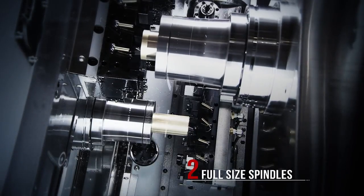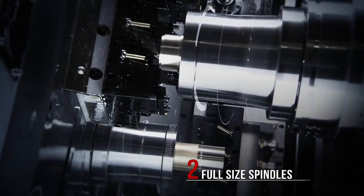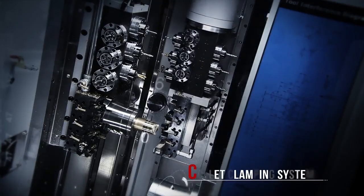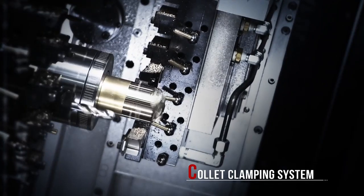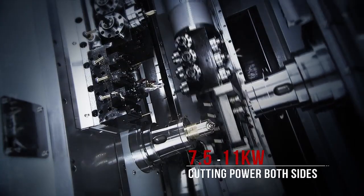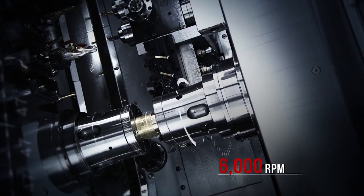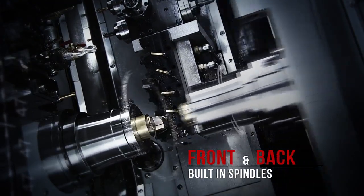CC Machinery delivers two full-size spindles on the CY2. Unlike other manufacturers who downsize the sub spindle to save costs, the CY2 features two spindles of the same size to deliver powerful and efficient cutting on both the front and back of the workpiece.